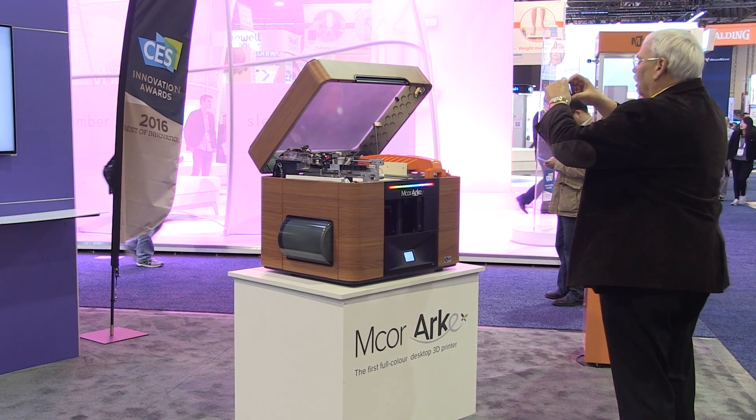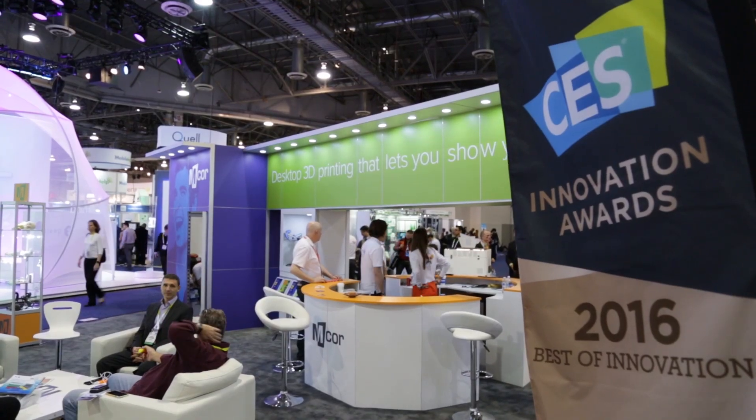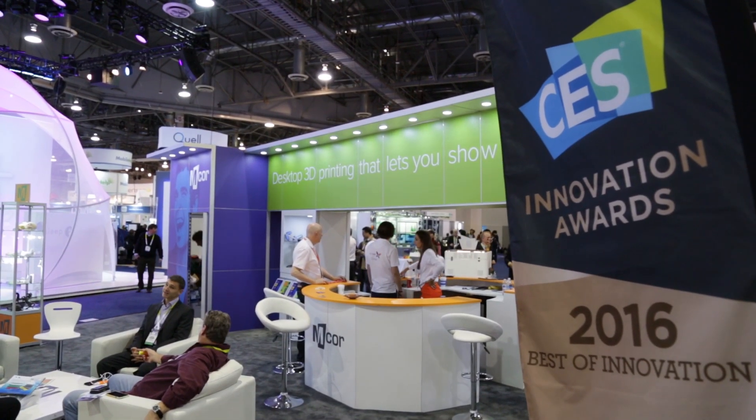The printer actually looks quite attractive and we've put a lot of effort into the aesthetics. There's going to be a customizable skin so you can actually choose the look of the printer to suit your style — whether it's a wood finish, brushed steel, or carbon fiber.